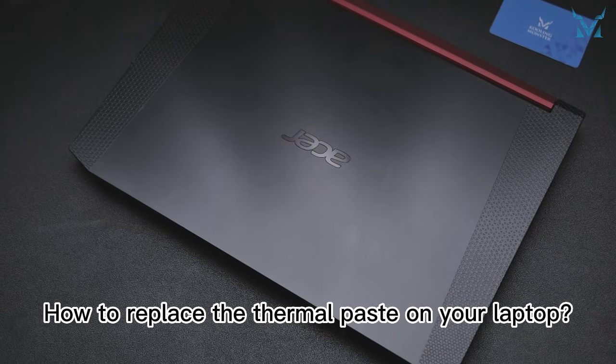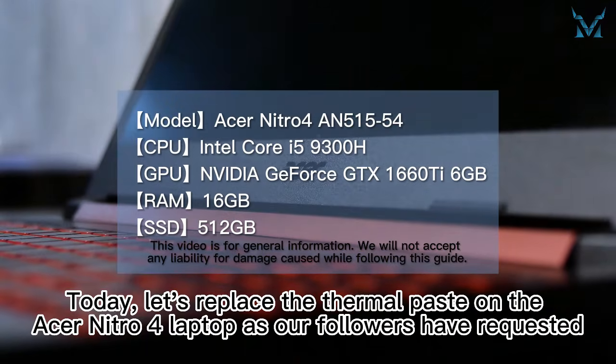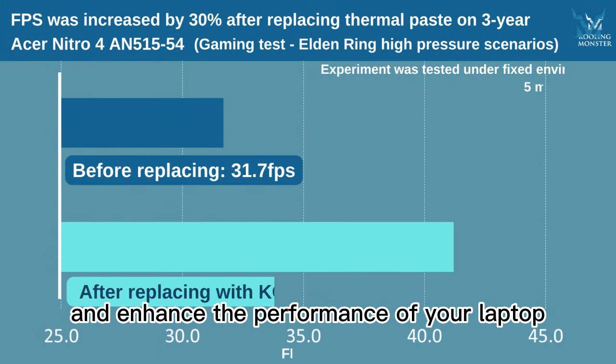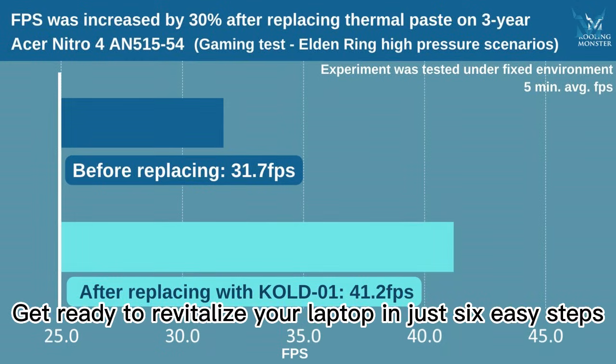How to replace the thermal paste on your laptop. Today let's replace the thermal paste on the Acer Nitro 4 laptop as our followers have requested. Replacing the thermal paste can reduce the maximum temperature, prevent thermal throttling, and enhance the performance of your laptop, improving the frame rate by 30%. Get ready to revitalize your laptop in just 6 easy steps.